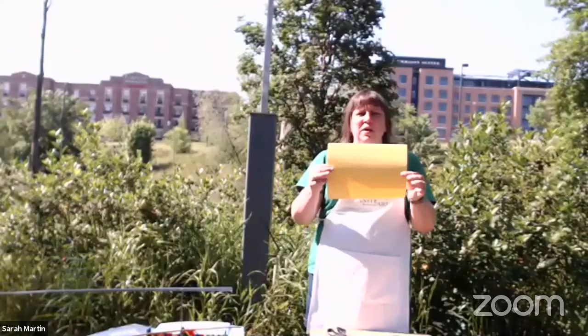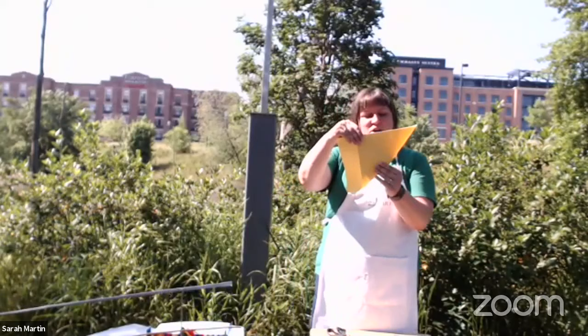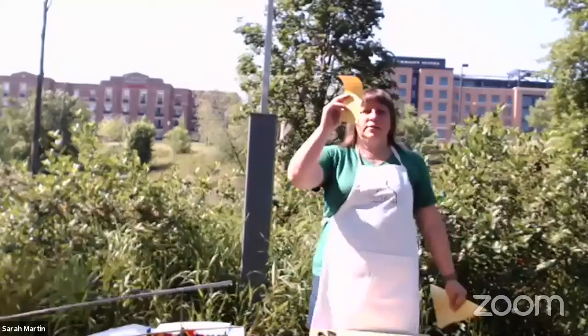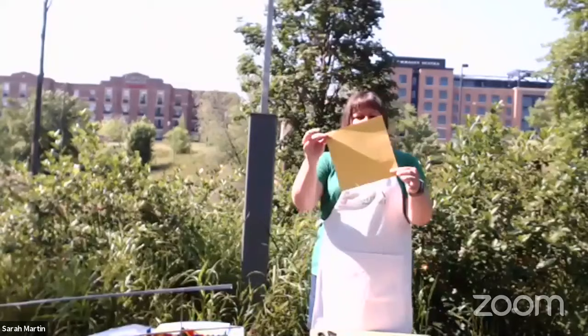The first thing we have to do is turn this rectangle into a perfect square. Instead of using a ruler, take one corner of your paper and pull it until the sides line up, then crease it all the way down. You've essentially made a little triangle. Now you've got this extra flapping piece — cut that off. What I love about making squares like this: the leftover strip is the perfect size for a bookmark, so you have a future project waiting.